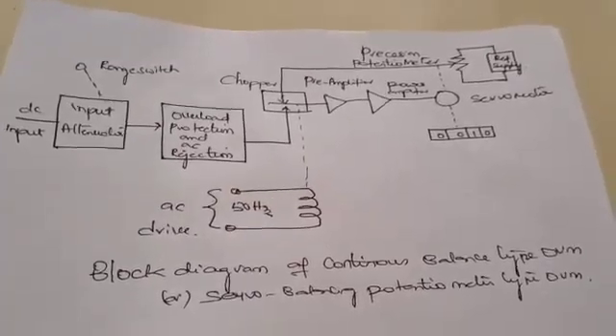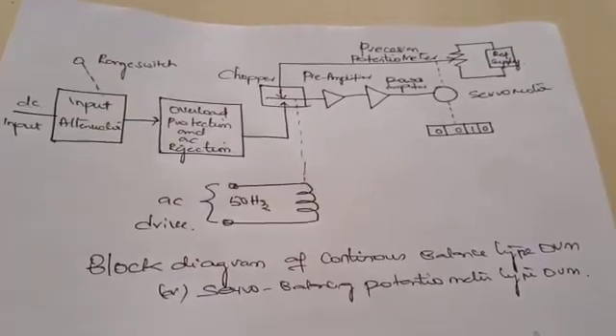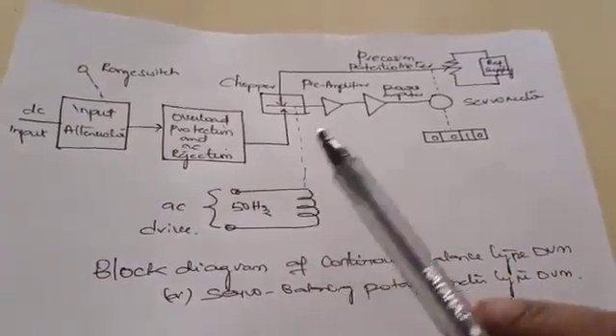Good morning. Today we will discuss the continuous balance type DVM, which is also called the servo balancing potentiometer type DVM. This is the block diagram of the continuous balance type DVM.